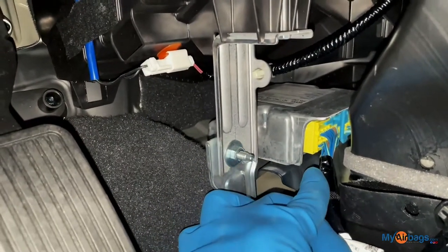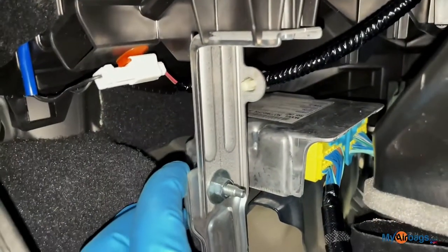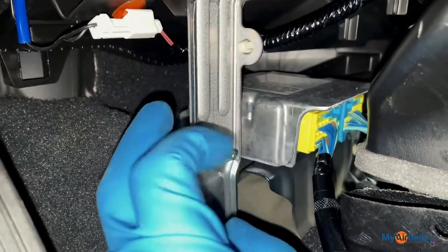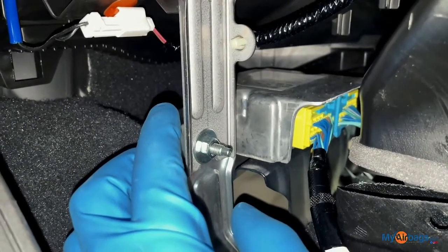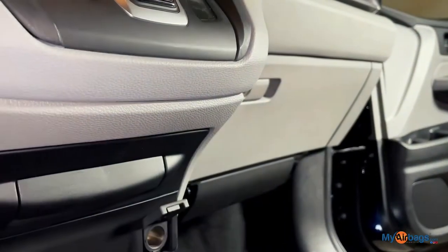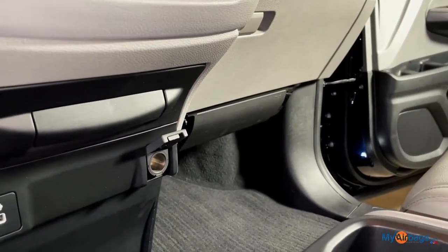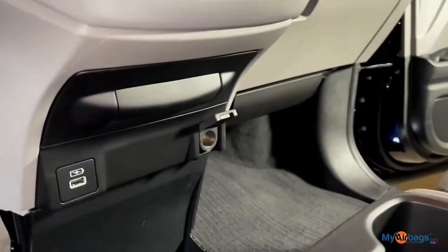Before we do anything with removing the plugs or removing the actual module itself, make sure there's no power connected to the car. We don't want the module to be powered up while we're removing it. If the module is powered up and it senses movement, it will think the car is rolling over and will deploy airbags and pre-tensioners. On the passenger side we have a knee airbag, so you definitely don't want any airbags to deploy while you're working in that area.